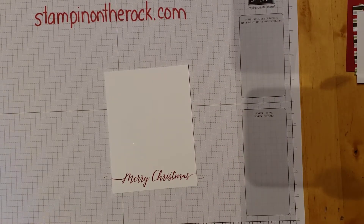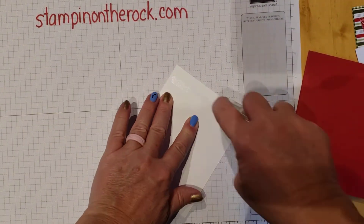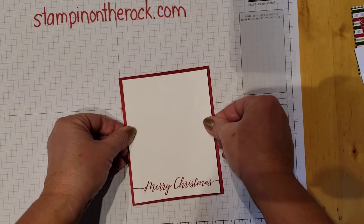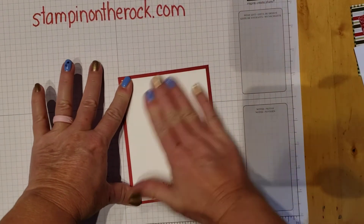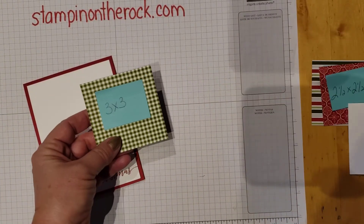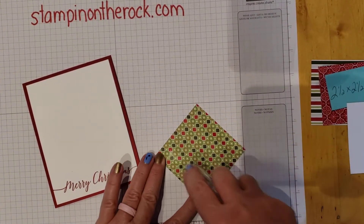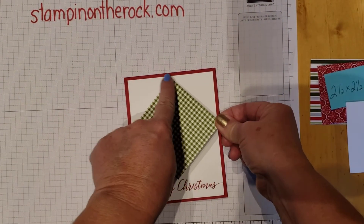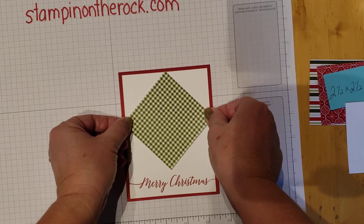I'm happy with that Merry Christmas, so we're going to go ahead and start assembling. I'm going to flip this over and put our first layer on — this one has lots of layers. This is my largest piece, my 3 by 3. I'm going to put it kind of matching up halfway through at the top and lay that down.